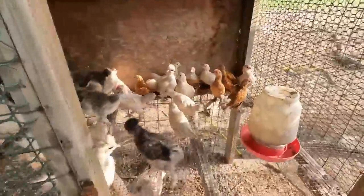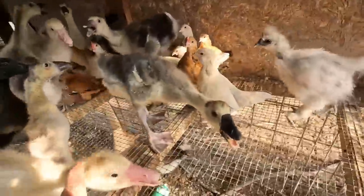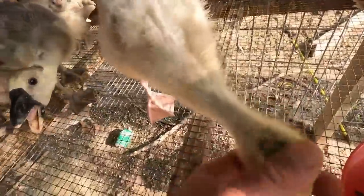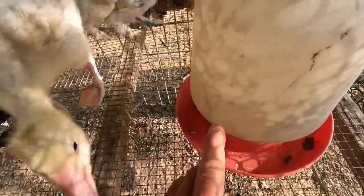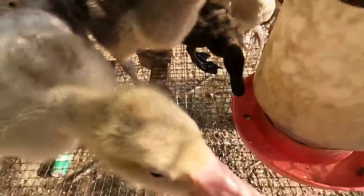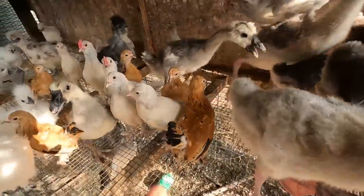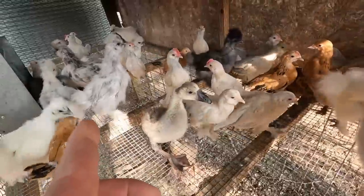Okay, in the first pen we have ducklings and geese. Yeah, I know you guys empty the water - it's because of that duck. That duck keeps draining all the water; I'll fill it up and within 10 minutes it's completely empty. So I water them a few times a day. Got the four ducks, got the geese. I forgot how many silkies I have.